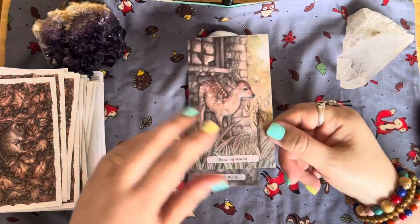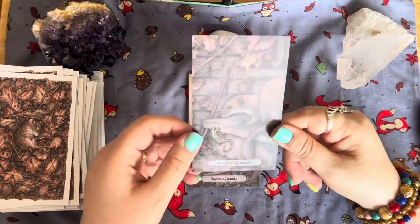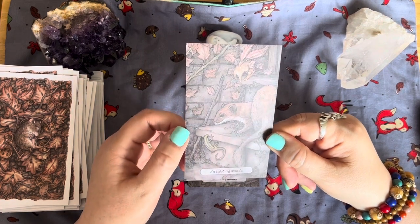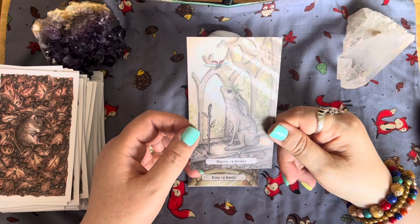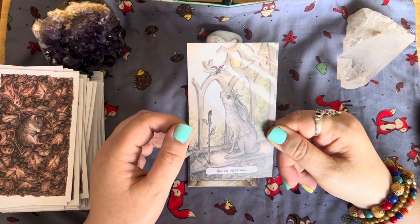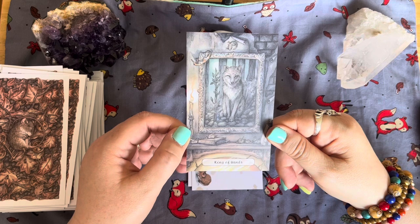The Page of Wands — a lovely fawn. The Knight of Wands looks like a stoat or a pine marten, with a little lizard guy there too. The Queen of Wands — a hare looking up at a ladybird in flight, with the rays of the sun shining through. The King of Wands — which is the wolf in the picture.